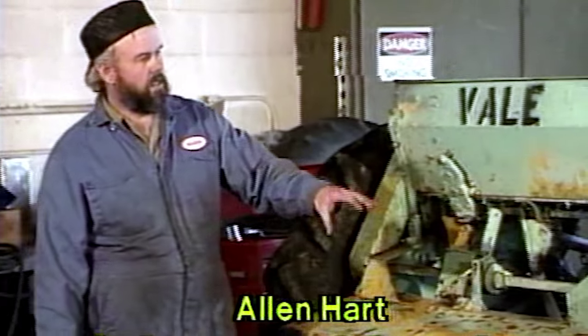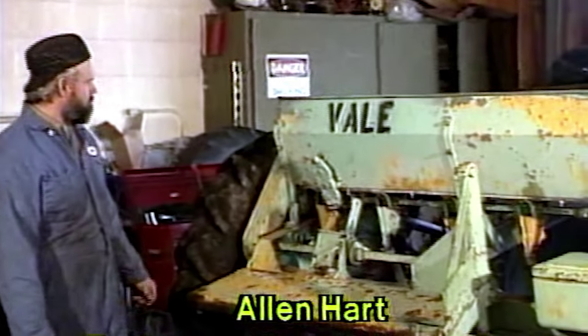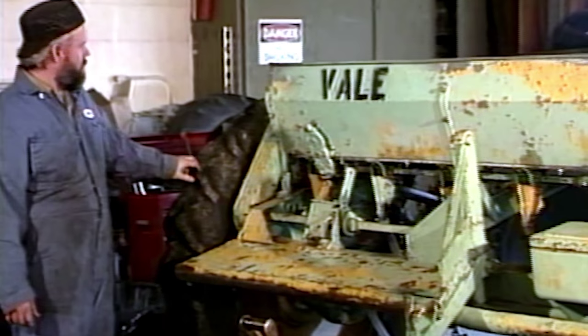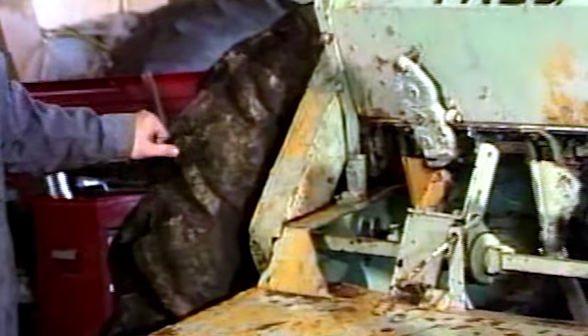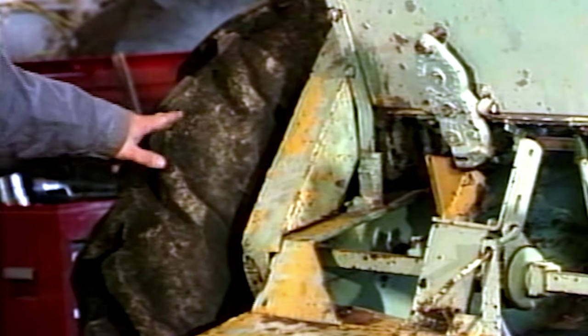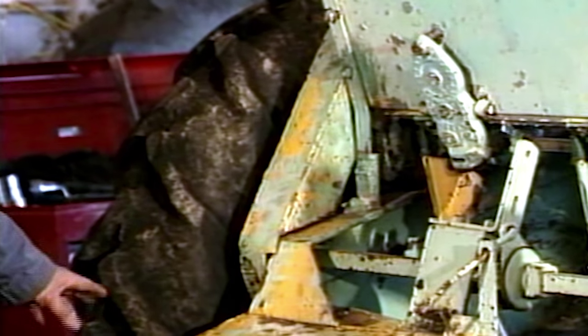This is a range drill. It's basically the same as a regular farm drill. The tires originally came out with an implement tire which is smooth. We had to change — we had to go with a tractor lug because the implement tire is no longer being made for this size.